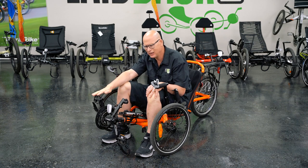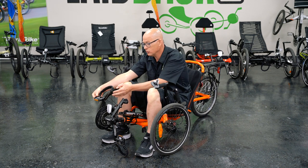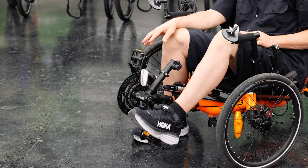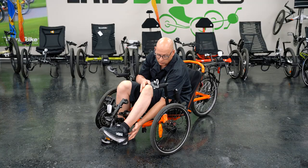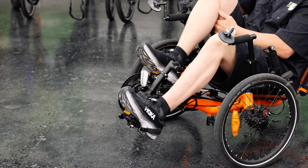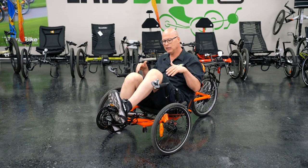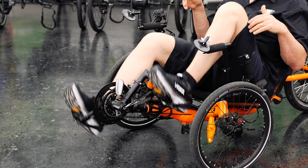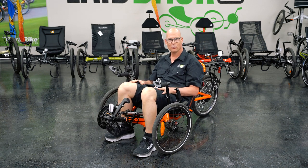Now let me demonstrate how to use the heel straps. The heel straps face back and then up. Do one foot first — make sure the strap sits right below your heel. Then do the other foot and get that one in there too. That will prevent your heel from easily slipping off. To get out, you just lift your foot out. That's how it works.